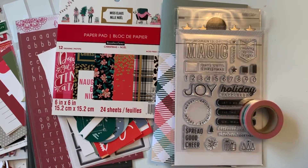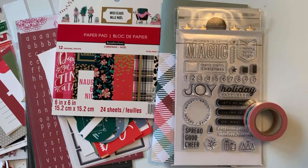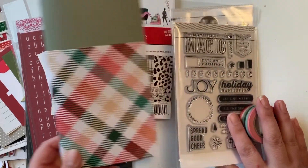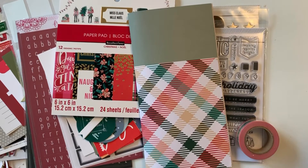Hello friends! Tomorrow is December 1st and I am getting ready for December Daily. I didn't make one last year so I'm really excited to work on one this year. I'm going to be working in a traveler's notebook size insert for the first time. I'll go through the things I bought this year first, then show you what I pulled from my stash.